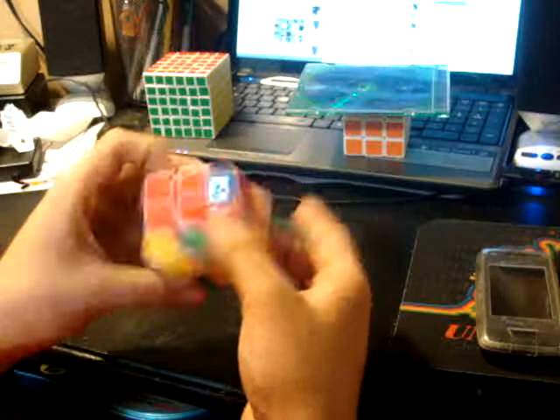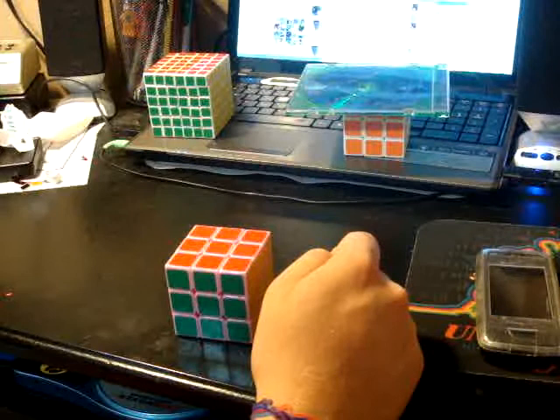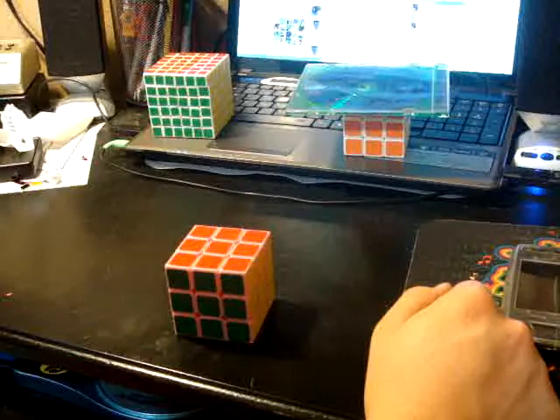It's freakishly amazing now. I had a 23.73 average of 5 with it. I just sat down and did random solves — I did like 30 because I was sick. And I got a 23 average, and it's my best average of 5 yet. Absolutely amazing.